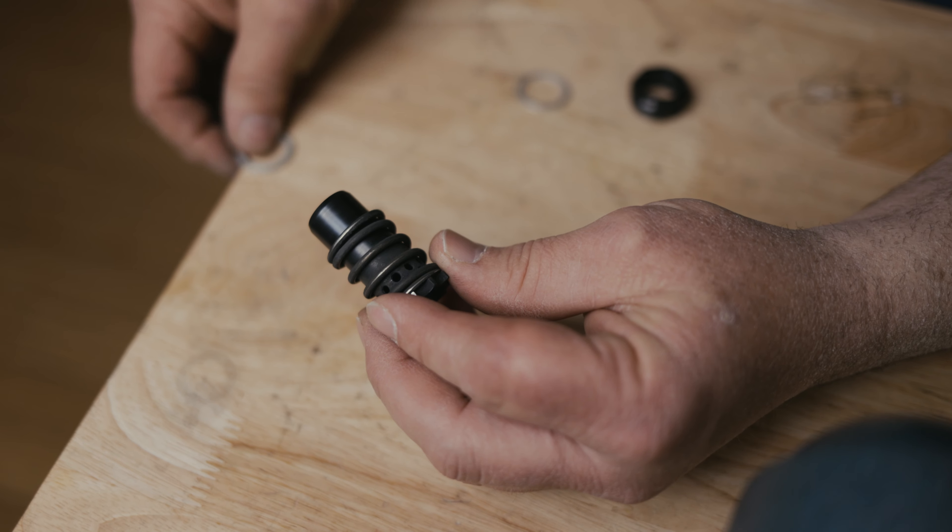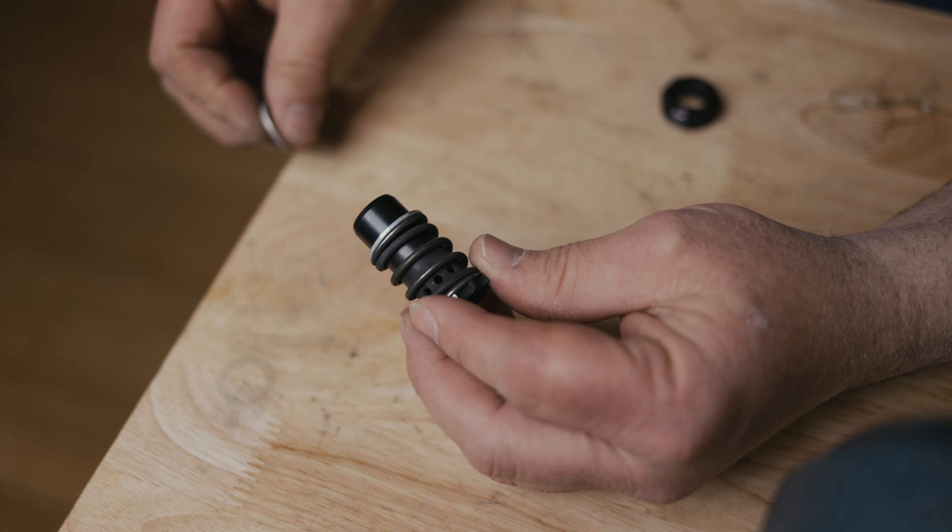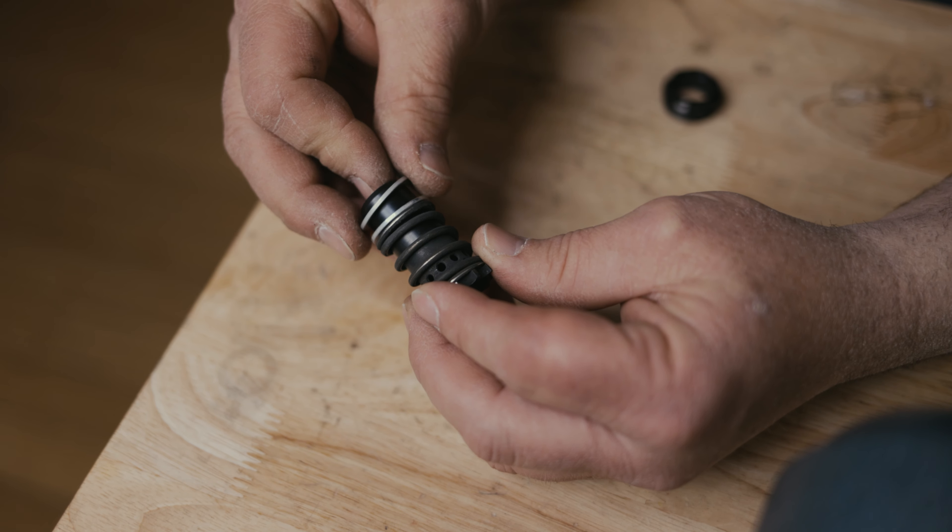Hi, I'm Mike with Dead Air and I would like to talk about Odessa shims and how it's easiest to deal with those and when you need to use them.